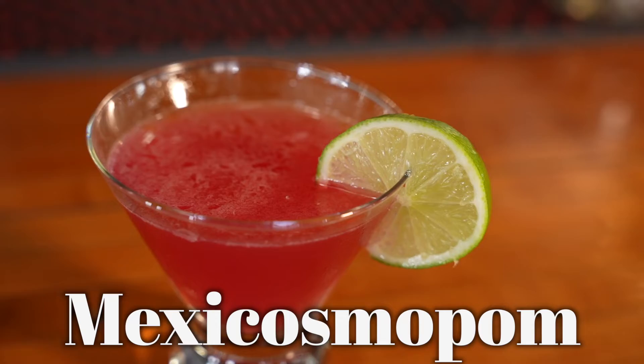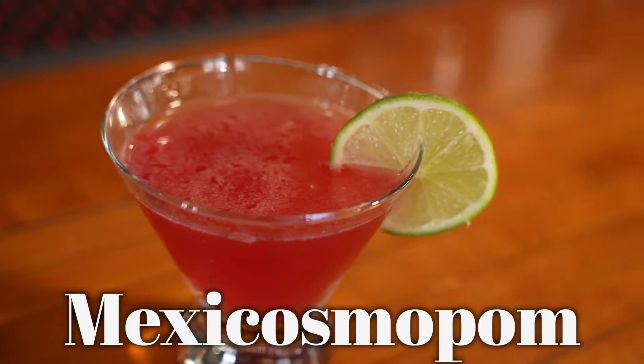This drink is called the Mexicosmopom. In our shaker full of ice, we're going to add the following.